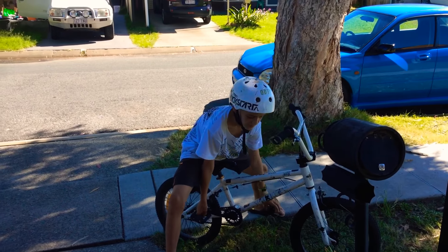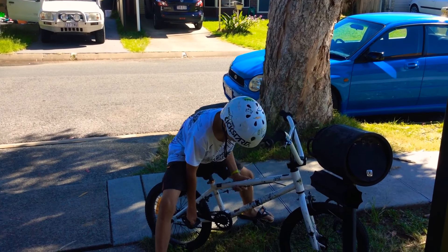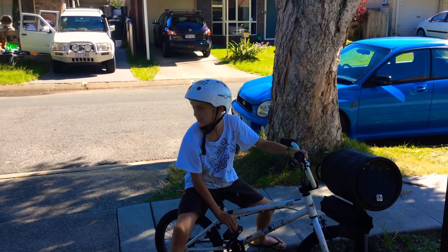For me I do this, and then pedal, and then as soon as you get to here, lift up. That's the first step, that's easy.